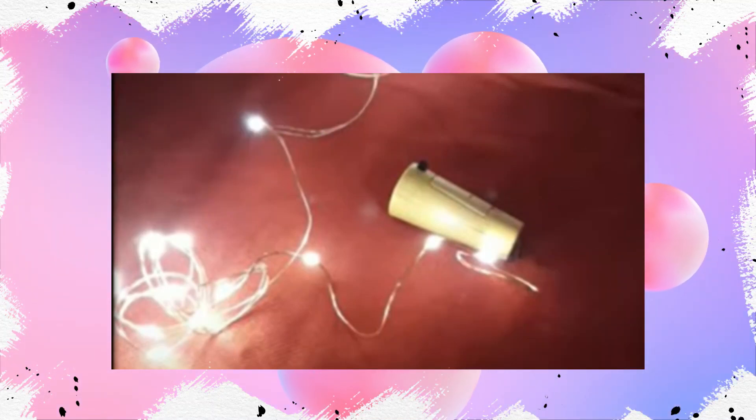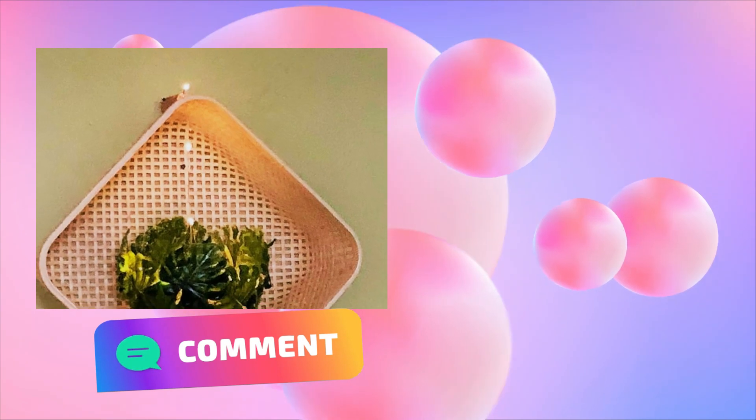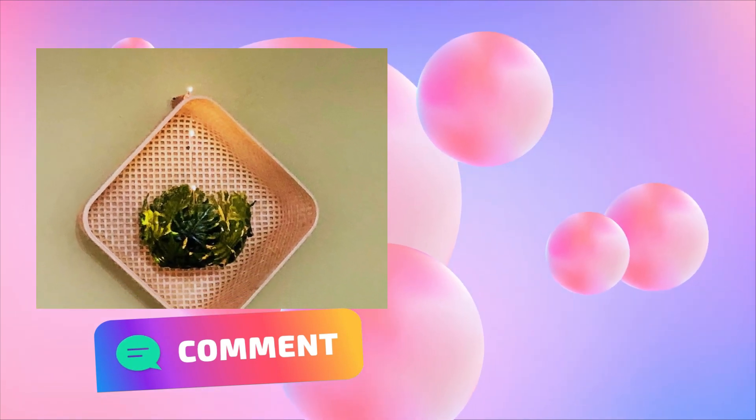Also, apply the tiniest amount of UHU glue behind the bowl shape. Next, I have used a 20 LED fairy light set threaded through the basket into the bowl, and there you have it — a beautiful floating lamp.